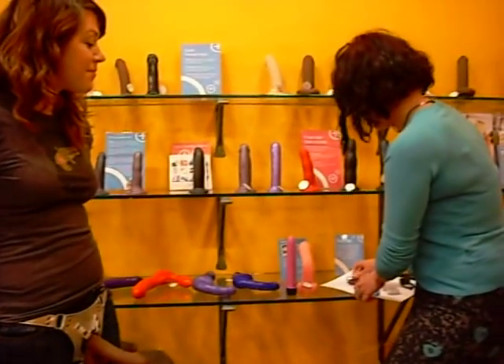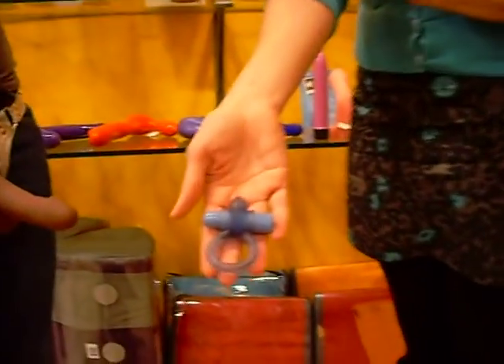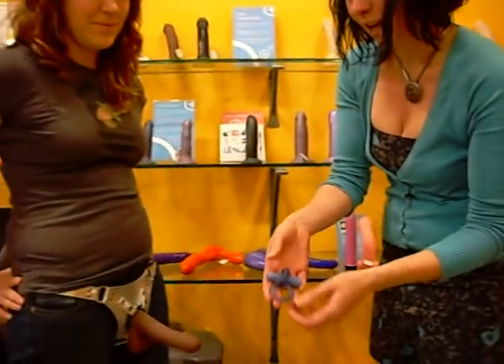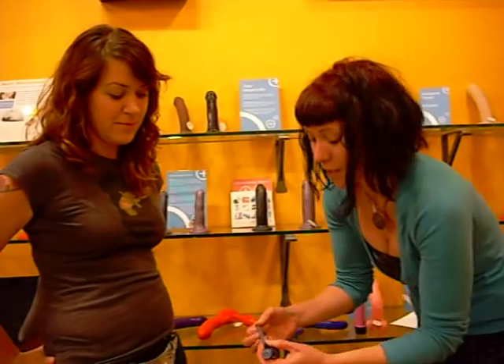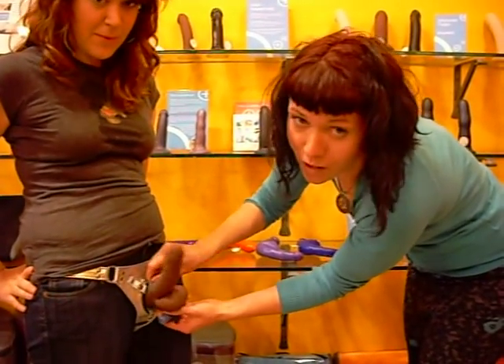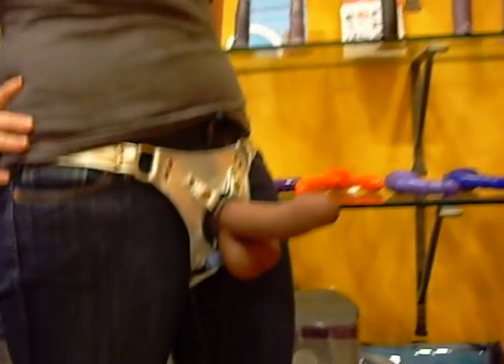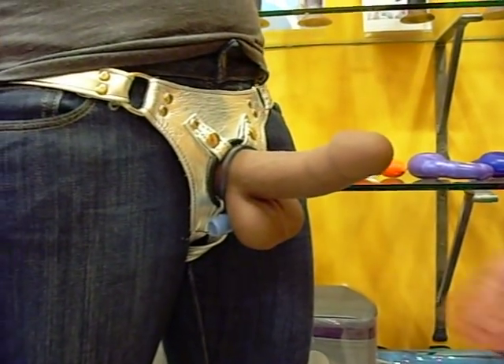Now, another fun thing you can do, which I'm going to use the wave rider for, is you can actually put it on upside down, so that it's going to be stimulating the balls of the person wearing it, versus the body of the partner being penetrated.